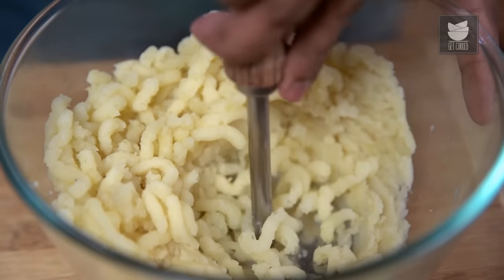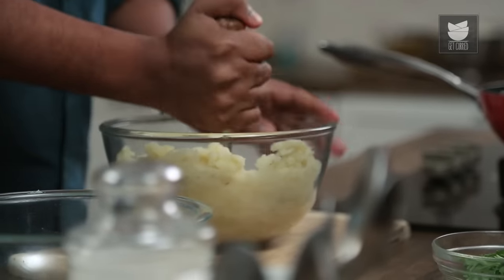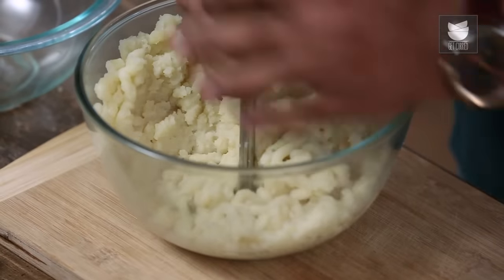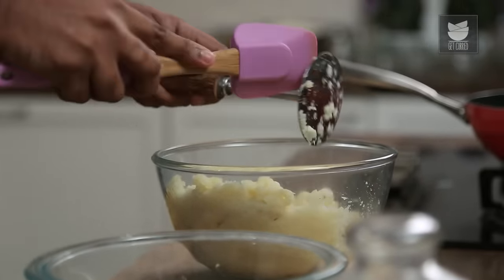Initially when you begin mashing the Potatoes, it looks very easy. But trust me, when the quantity keeps increasing, it kind of gets a little tiring. But that's the beauty of making Mashed Potatoes, so we better well go through that.